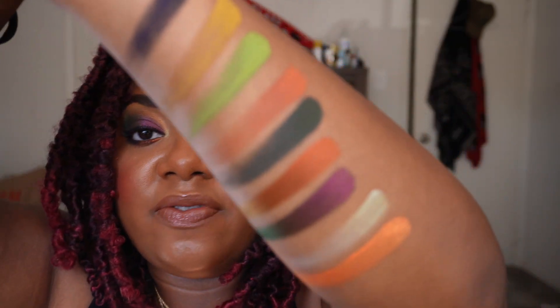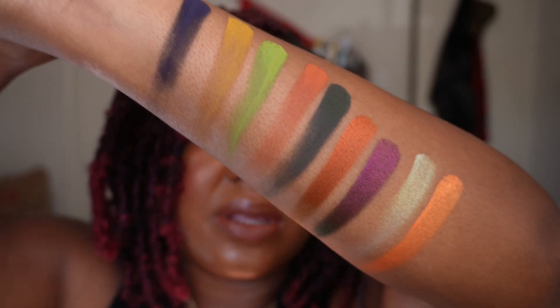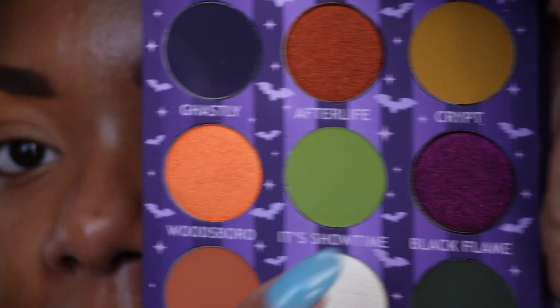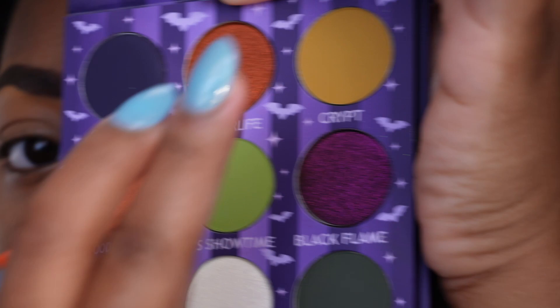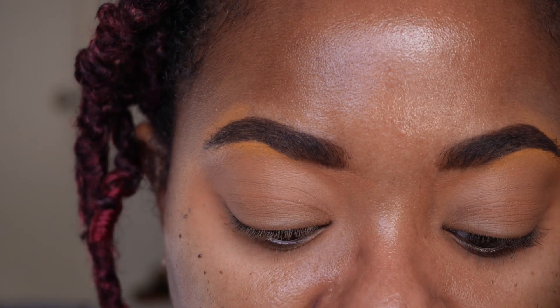Here's one final close-up look at all the swatches, and without further ado let's dive into this eye look. Now this palette looks pristine because I'm doing the look before I actually swatch. I'm going in real blind — I have no idea how this is going to look on the eyes, but I'm quite excited. I really want to play in the multi-chrome side of the palette. So first things first, I'm going to go into this mustard shade Crypt and put that into the inner part of the eye as my first transition shade.